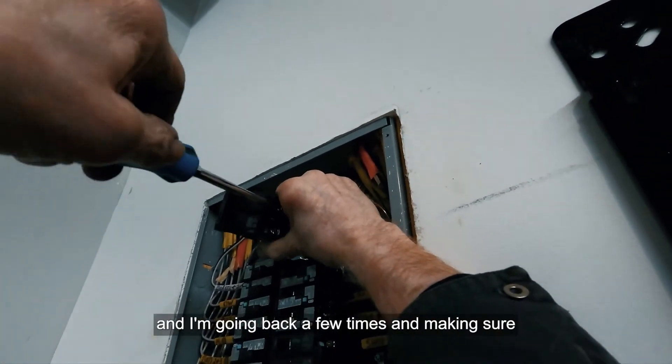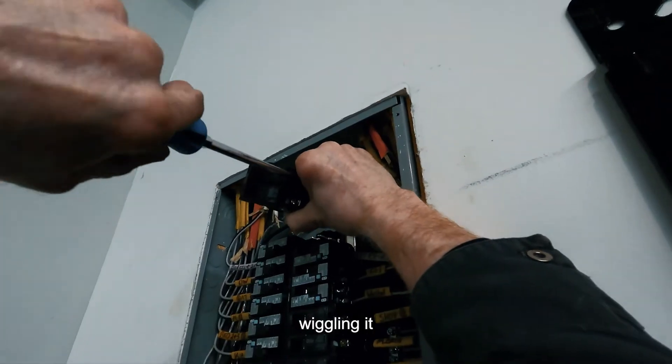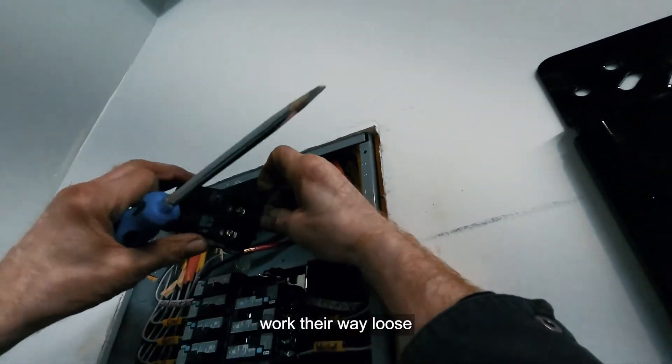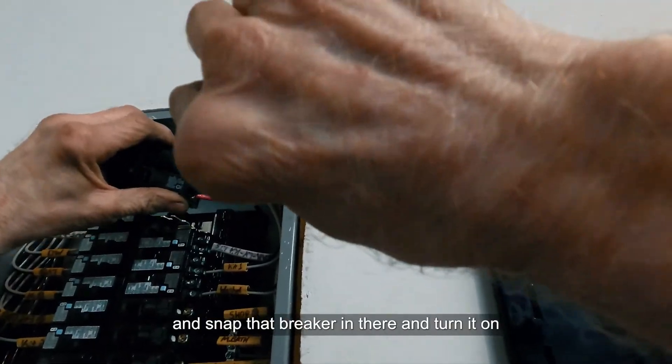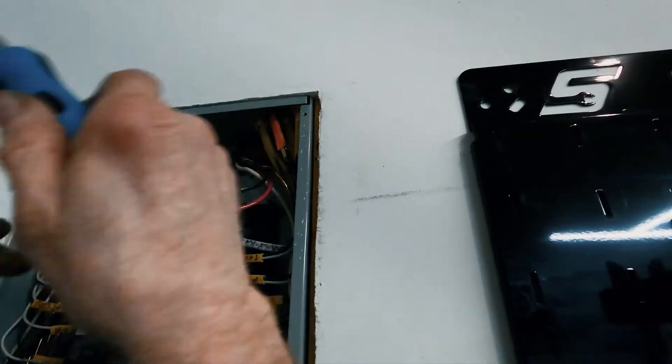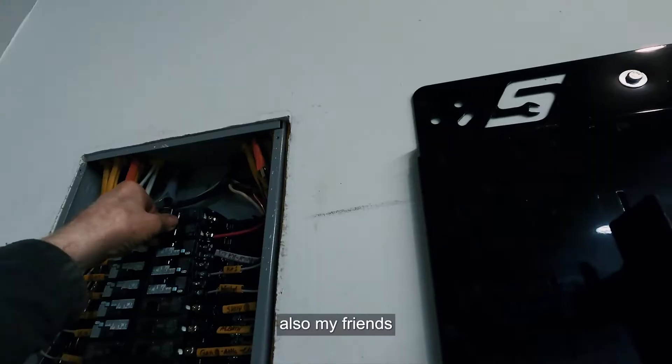I'm anchoring the wires into the breaker itself, going back a few times, wiggling and making sure I've got them as tight as possible so they don't work their way loose. After this we'll snap that breaker in, turn it on, go find that remote, and get this thing fired up.